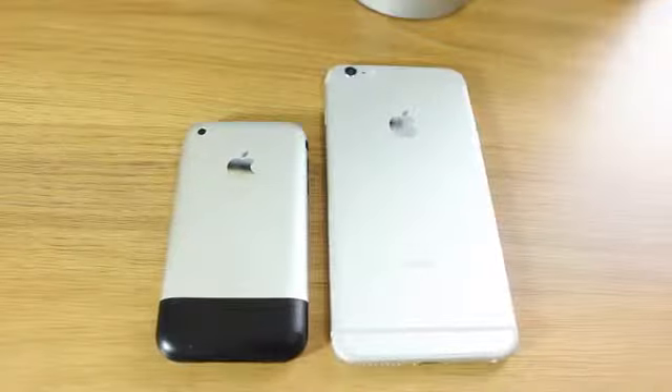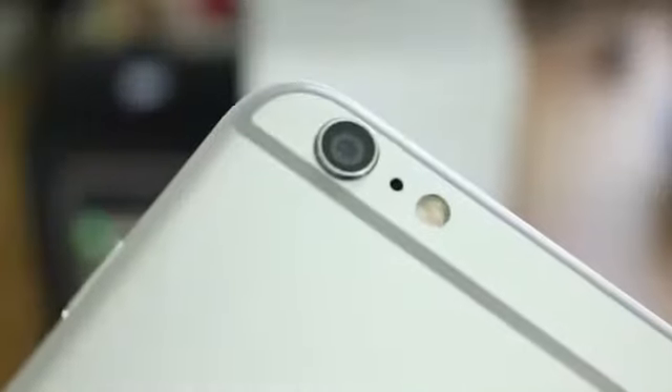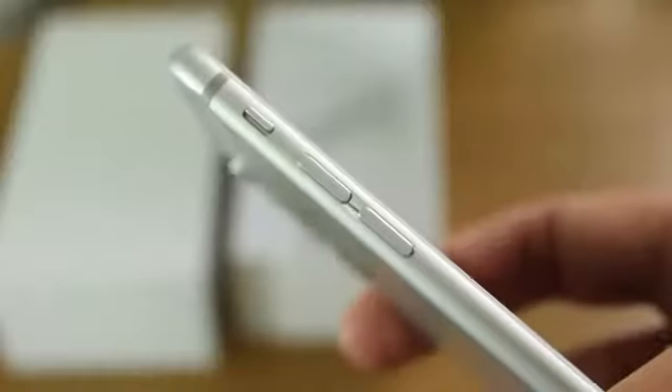On the original iPhone they used a big plastic chunk on the bottom edge to act as a sort of radio window. On the iPhone 6 Plus — and some of the previous iPhones — they just use plastic banding between the metal bits to divide the different radios up and to make sure that you can get a signal.